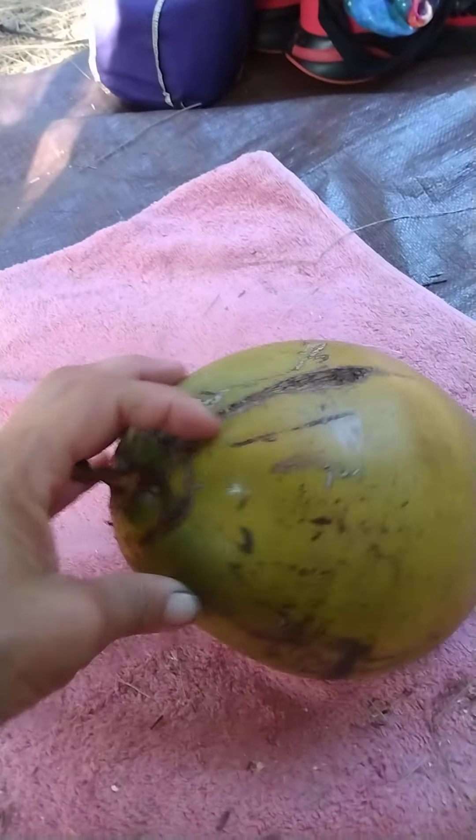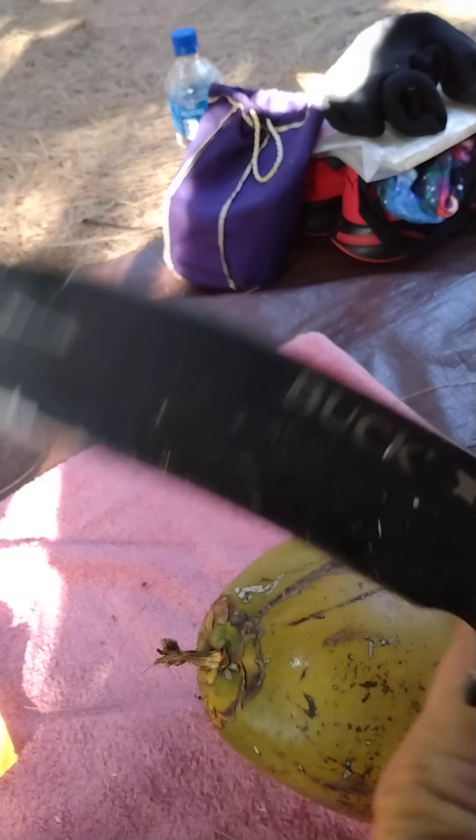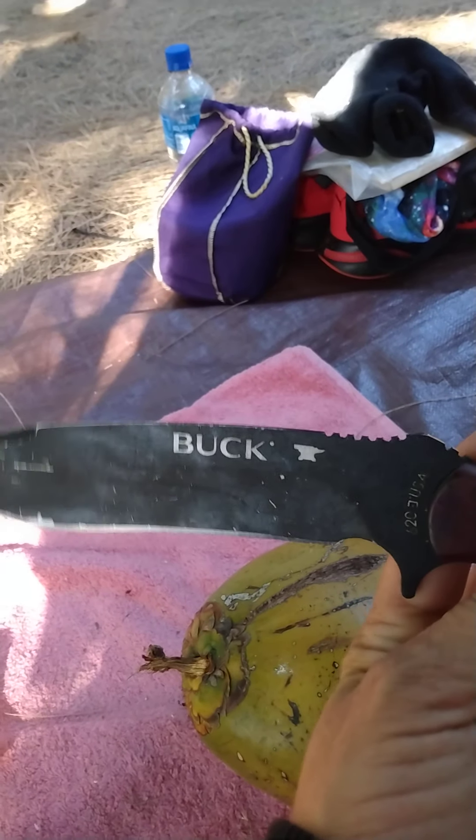We got 11 of them but four were bad and eight were good. This is what they normally look like and you gotta get to the skin of it. I use a good old Uncle Buck — I love my Uncle Buck, I call it Uncle Buck because it's a Buck knife, American made.